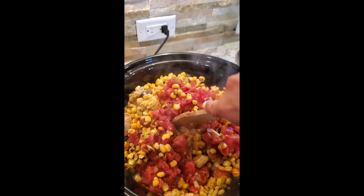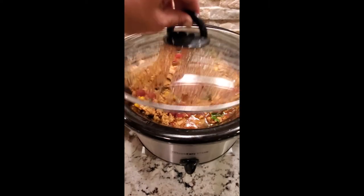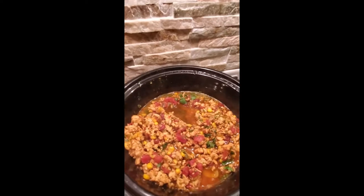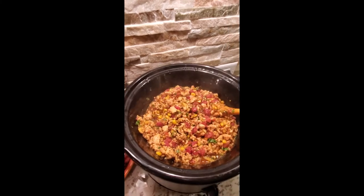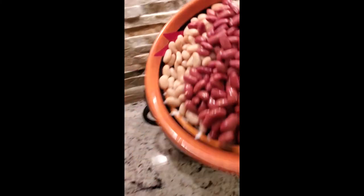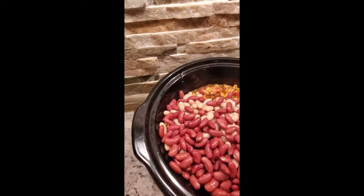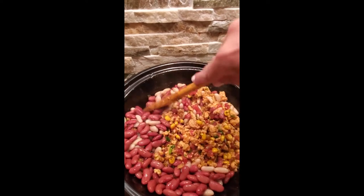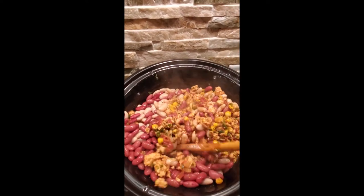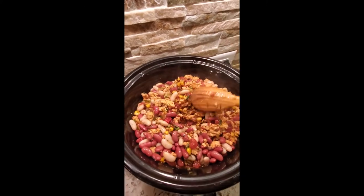Gonna stir it and get the crock pot top on. So this has been on for hours — look at that beautiful nice simmer. Give it a stir and now it's finally time to add in our beans. I do a mix of white and red. You don't have to — if you like black beans or chickpeas that's fine, but since we're keeping with that Southwest feel I went with red and white. Gonna stir this up, give it around 20 more minutes, and then serve it up with all the toppings.